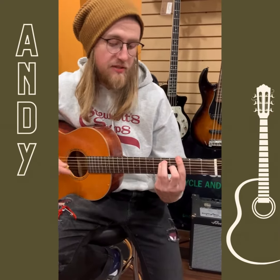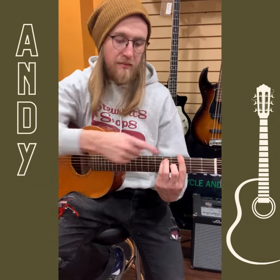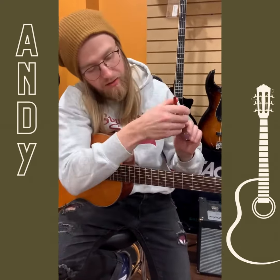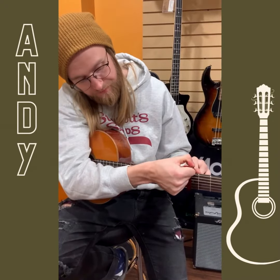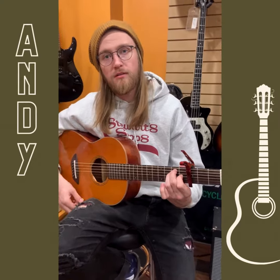So this would be like a G bar chord, but maybe that part is still too hard or uncomfortable, or you're just not into it. You put this thing on, and now you can play the same chord without the uncomfortable bar.